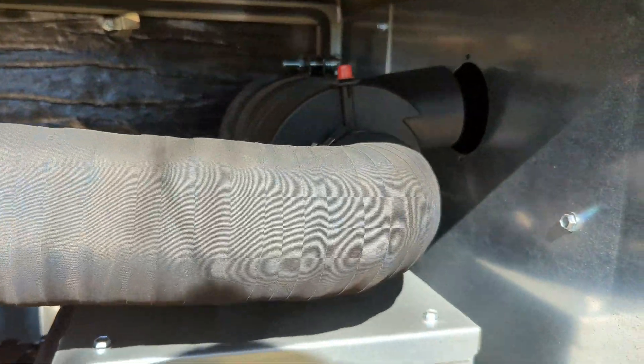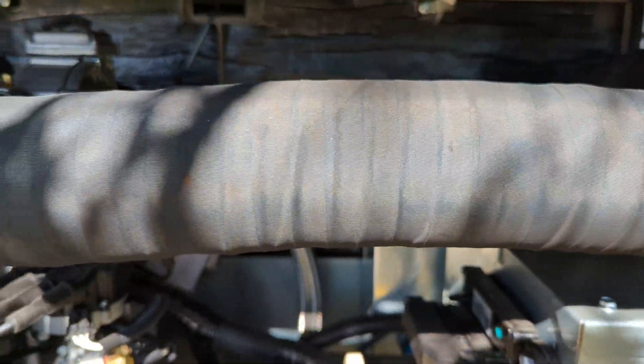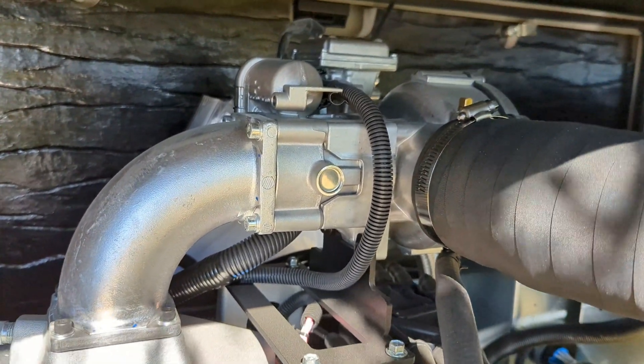We've got the air cleaner over here, and the intake hose goes to the throttle body and the carburetor for the LP gas.